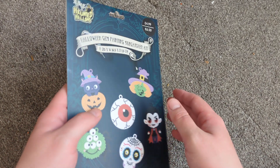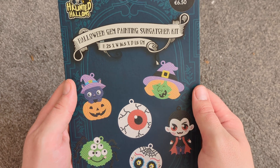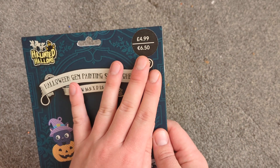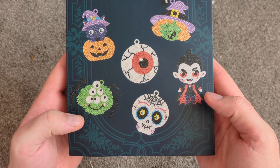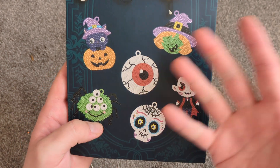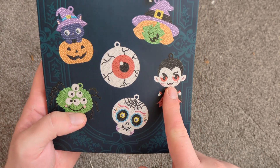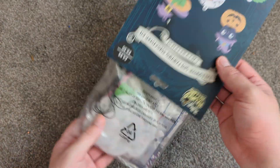In here, our first thing for Roxanne Tucker over at Newfoundland in Canada is the Haunted Hallows Halloween Gem Paintings Suncatcher Kit. This is £4.99 and you get a pumpkin with a cat, a really weird looking monster thing, a giant eyeball — perfect for Big Brother that's on in the UK at the moment — a skull, a vampire, and a witch. On the back there's a string, so it makes a sun catcher thing. Let's get this out and see what we've got.